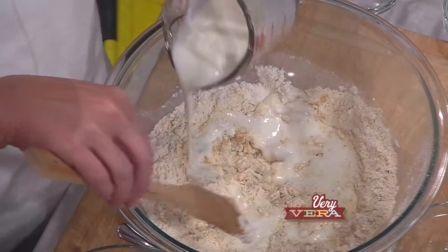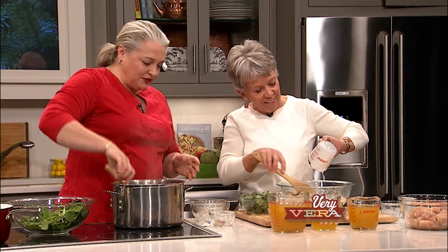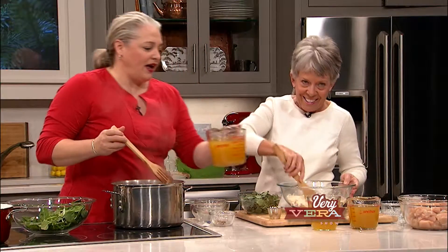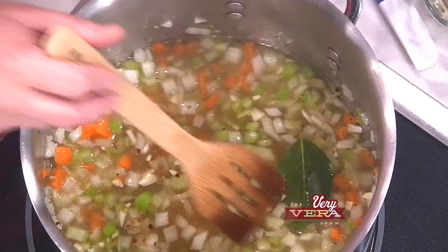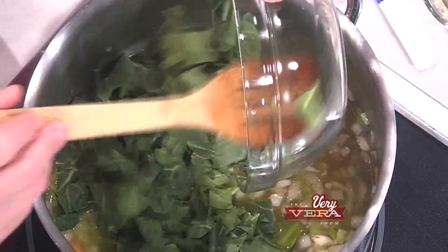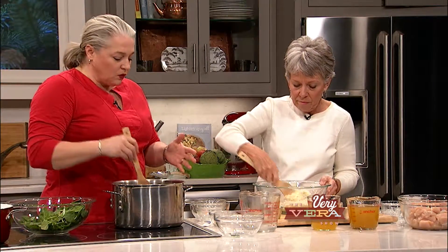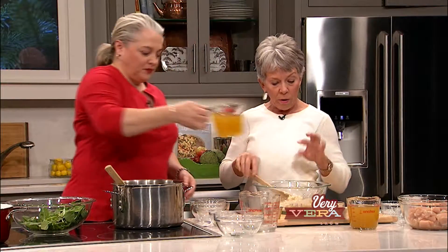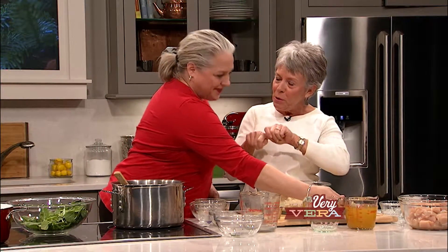I've got red pepper flakes and a fresh bay leaf — I love the fresh bay leaf. Now I'm going to add my chicken stock. I'm going to add the collard greens, and when they get bright green, what we're going to do is scoop the cornmeal batter into it. We don't want to do it quite yet because they won't cook in the right time. When we come back from the break, we're going to finish the dumplings and I'm going to do a little spoon technique, and then we're going to start on a quick and easy turkey chili.